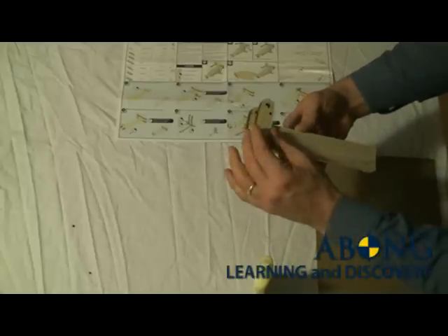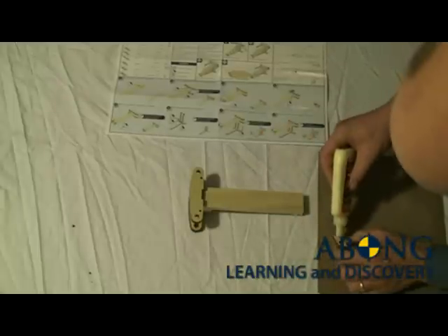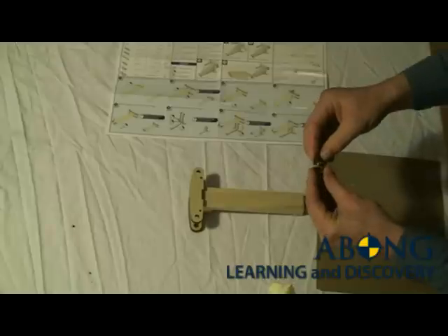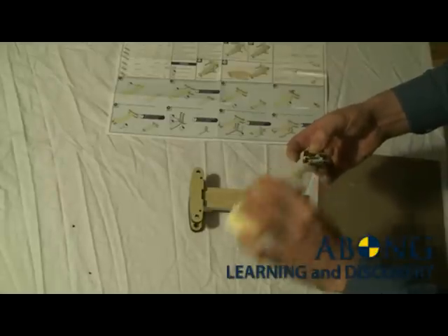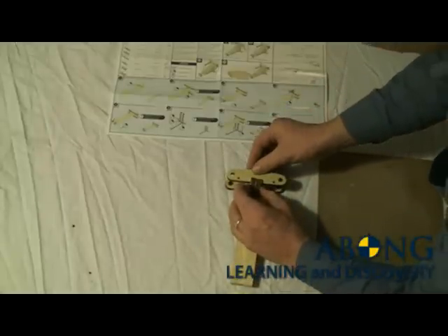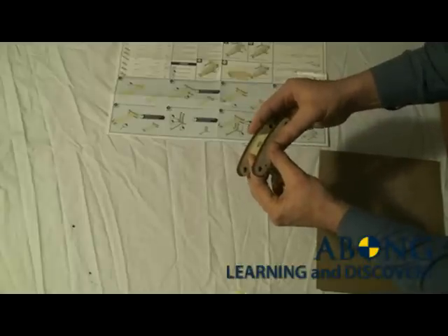Even though the glue hasn't completely dried, you can see that we can just keep going on with the assembly — everything will be held together as we complete the model. The next thing to do is attach the two pivot blocks. They get glued together with just a little bit of glue; smear that around, then apply a little bit of glue on the bottom and they fit right into the notch like so. Make sure that everything is still lined up.